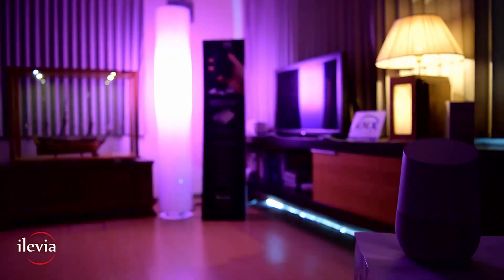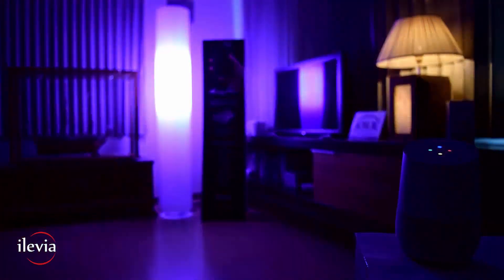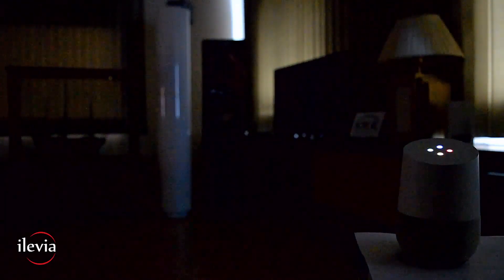Okay Google, turn off all lights. All right, turning six lights off. Okay Google, thank you for your help.